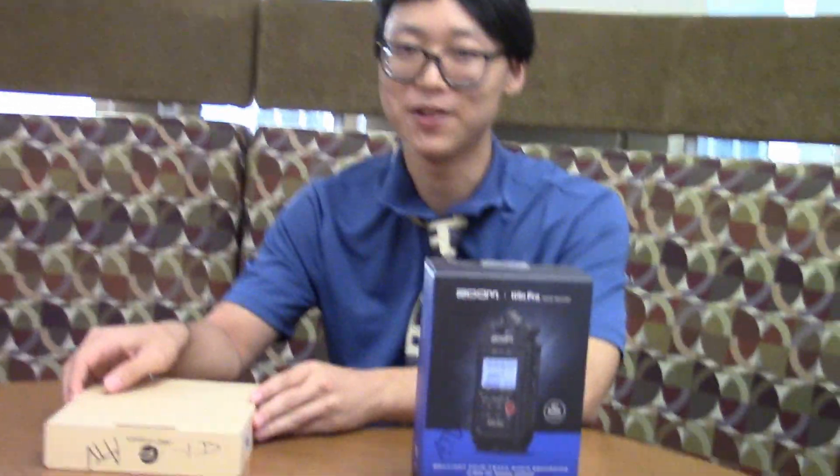We actually ordered a bit more, but the order didn't go through, and we have no idea where they are or whether they even got ordered in the first place.